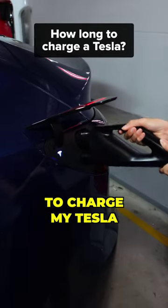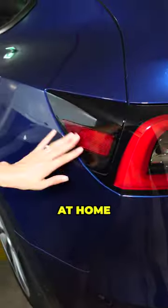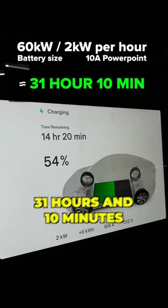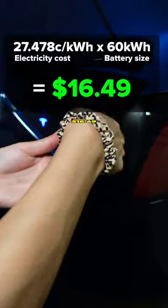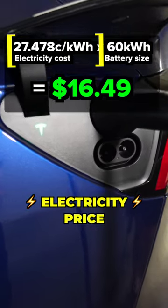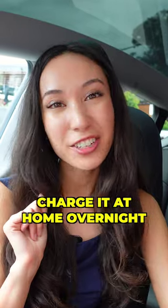This is how long it takes to charge my Tesla from 0 to 100%. At home with a normal PowerPoint, it takes around 31 hours and 10 minutes for a full charge, and it costs around $16.49. This changes depending on your electricity price, so it's a good option to charge it at home overnight.